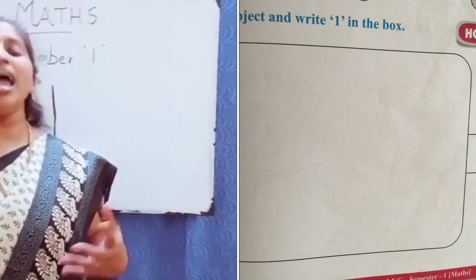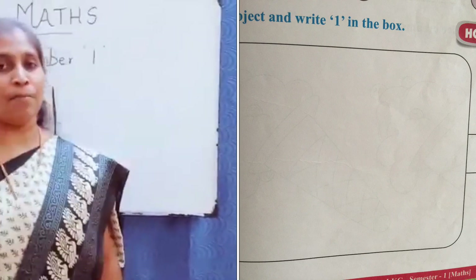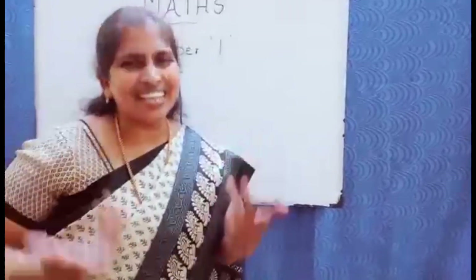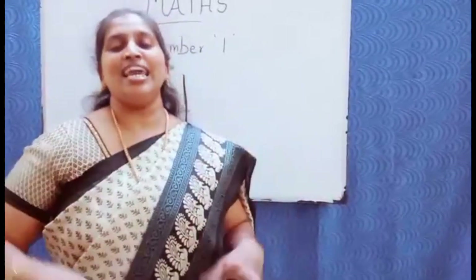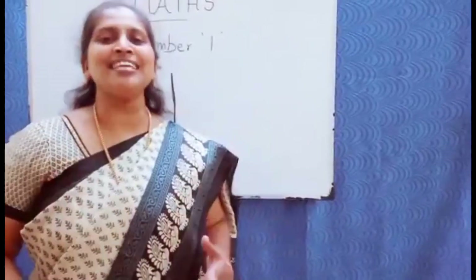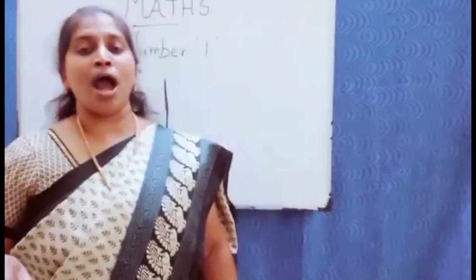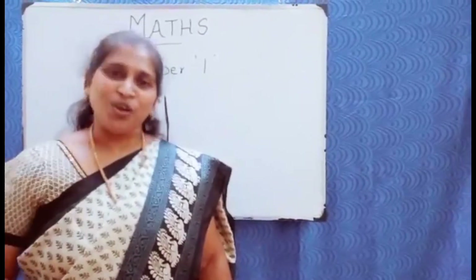The other activity is: draw one object and write number one in the box. They can draw anything of their own — don't tell them to draw only a specific thing, leave them free. They can draw a circle, a ball, a triangle, a rectangle — anything — but only one object. Then tell them to write number one in that small box.